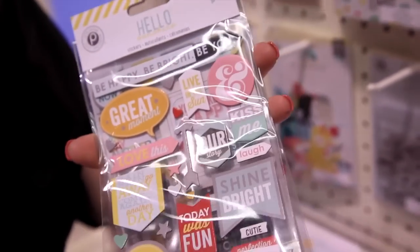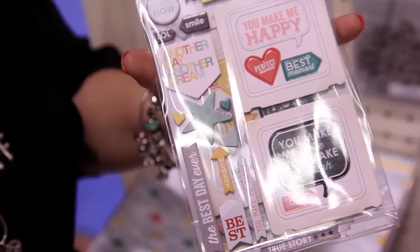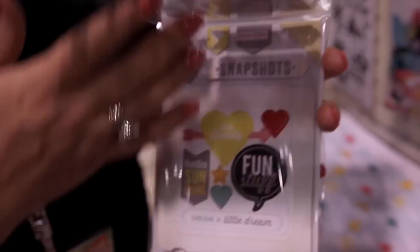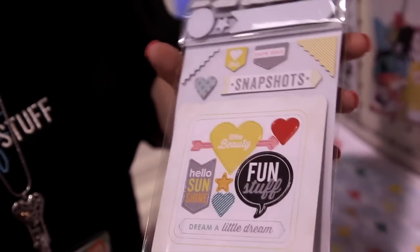Next, we also have the chipboard. What's cool about this is the sheer number of choices you have in each package — titles, shapes, little frames, little speech bubbles, photo corners, all different shapes and sizes. And again, they all coordinate perfectly with the Hello Sunshine collection.